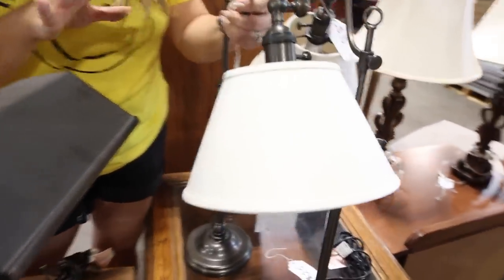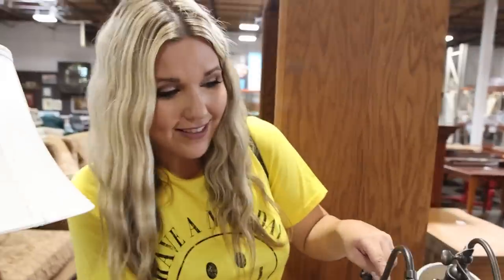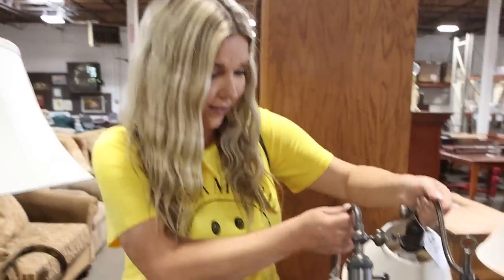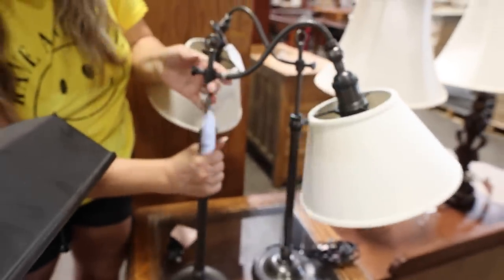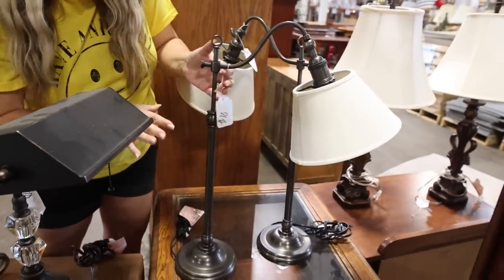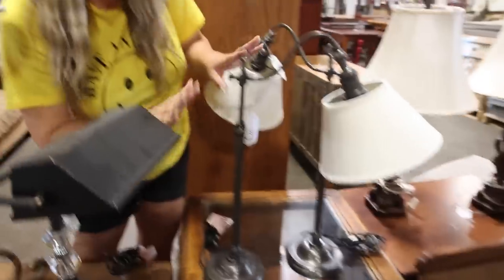These lampshades are such a good deal — ten dollars each. I love the shape of them. I may want to update them, but you cannot beat ten dollars for a lamp in great condition.